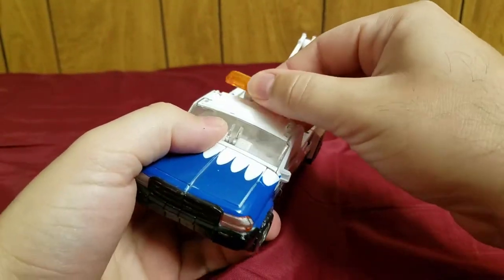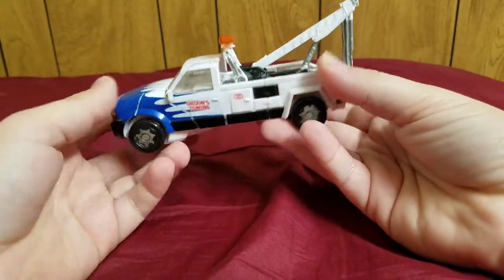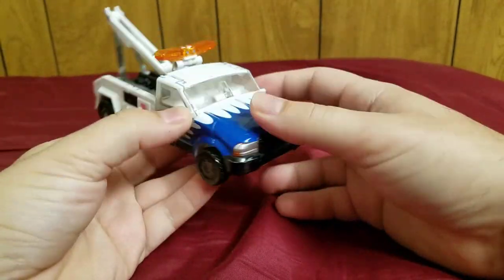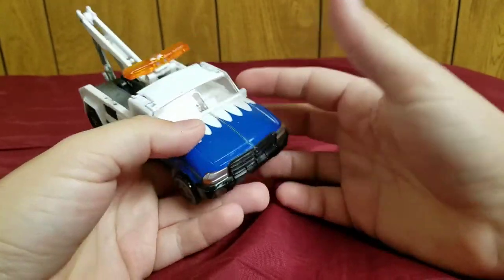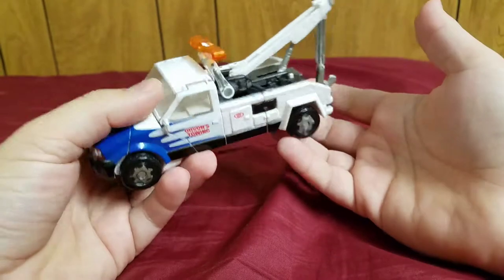And here he is in his alt mode. More specifically, this is based off of a Ford F-350 tow truck, and it's a pretty cool truck mode.